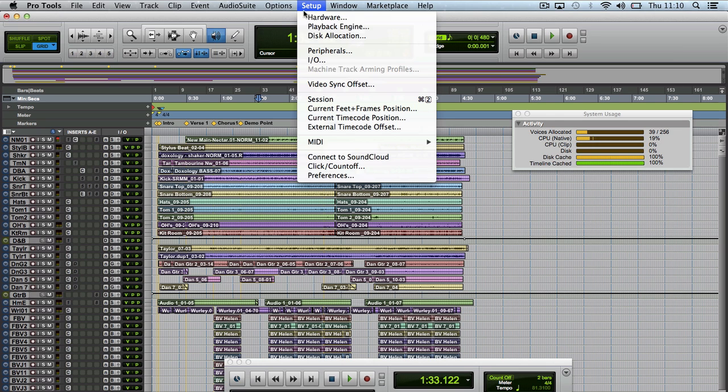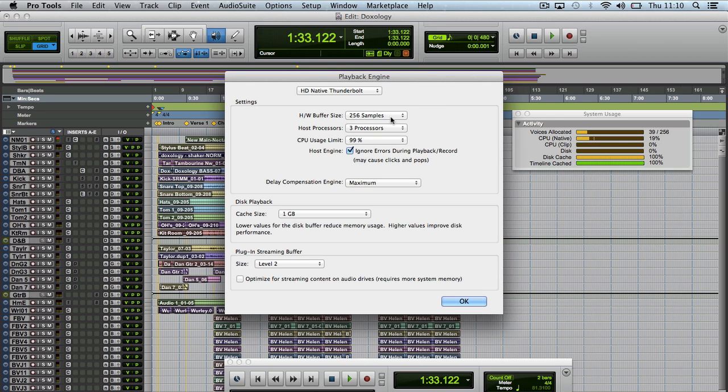Let me show you where we are with the playback engine. The playback engine is at 256 samples and can go down to 32 samples as well. To be blunt with you, if you're tracking that's one thing, but if you were mixing you'd be right up at high sample rates because you wouldn't need to worry about latency. So the only time the low samples are going to kick in is when you are tracking.